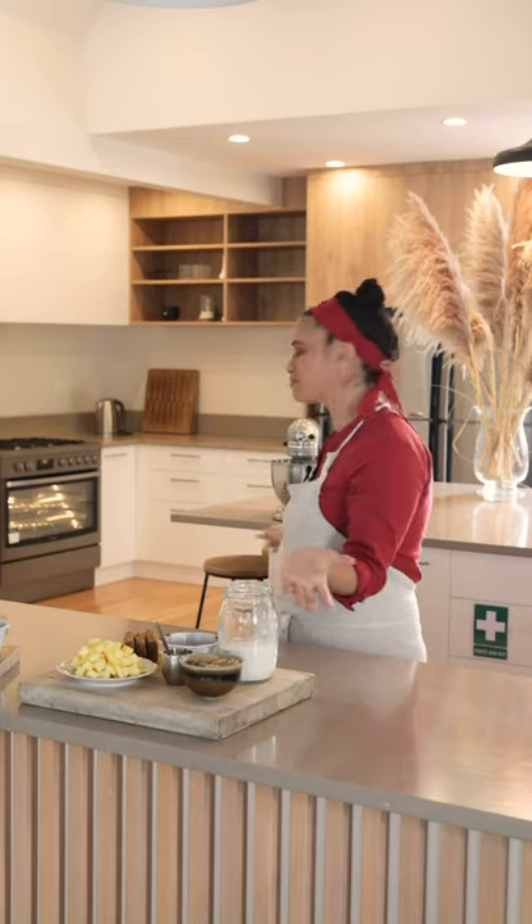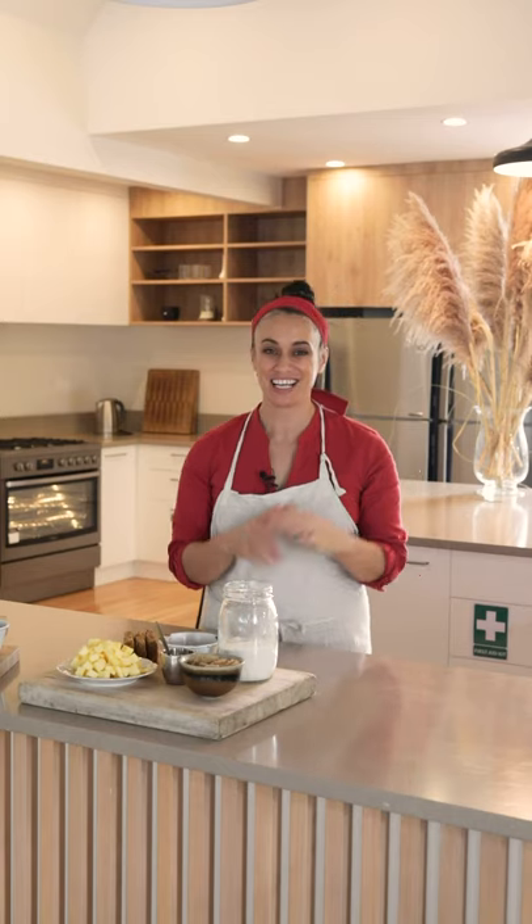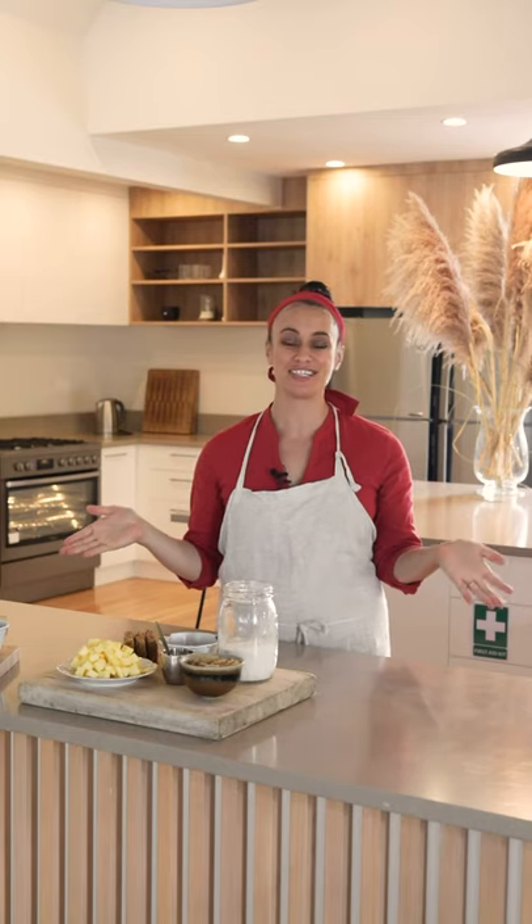Kia ora koutou, nau mai hara mai ki te kā uta mō Whānau Kai the Giving Series. This is the beautiful kitchen that we're going to use. I'm so excited to be here. This is going to be just a little pilot episode to show you what Whānau Kai the Giving Series is going to look like.